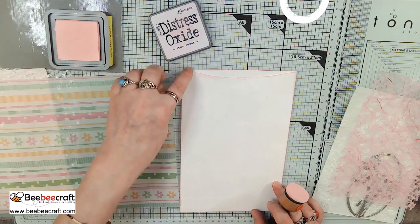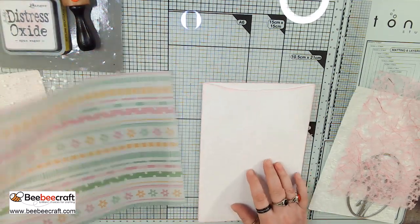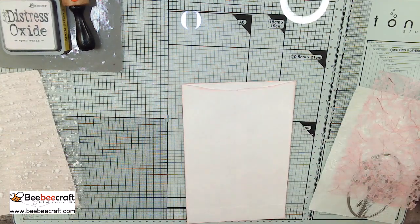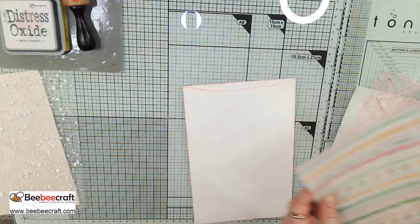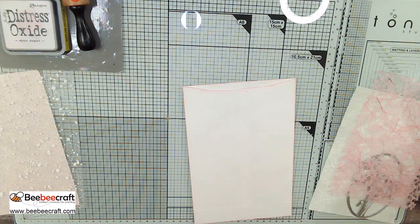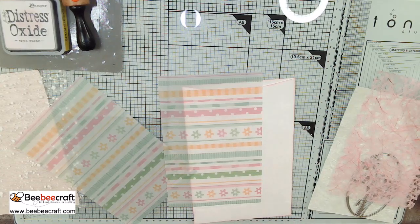I'm going to call this side the front, because you can see the dip in the pocket and everything. We're going to take this vellum paper and cut it in half — at 5½ inches. We should have two pieces of paper the same size, and we don't — isn't that amazing? We'll cut this one to 5½ — just a little teeny bit extra. Having a fun time cutting vellum on my rotary trimmer! Okay, so there are two pieces the same size.